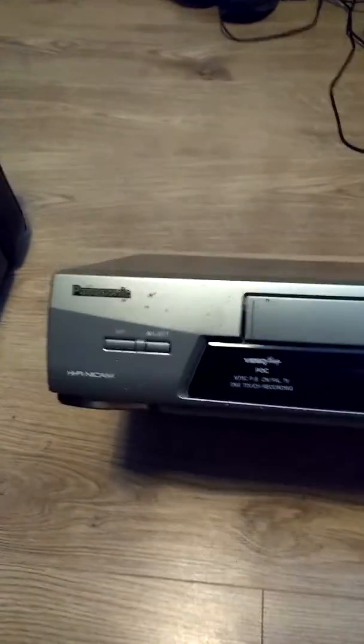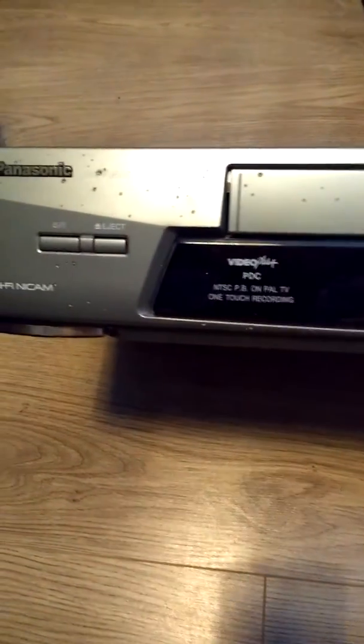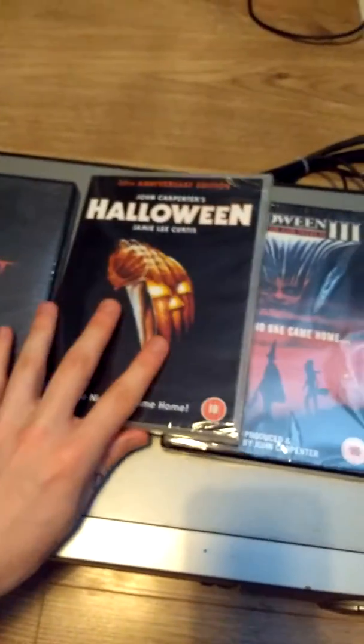And the VCR — it's a Panasonic one. It's had its safety test done. I need to give it a wipe down; it's quite a nice one but it's bloody heavy, really heavy. I'll probably clean this up and maybe watch some movies on it later tonight.